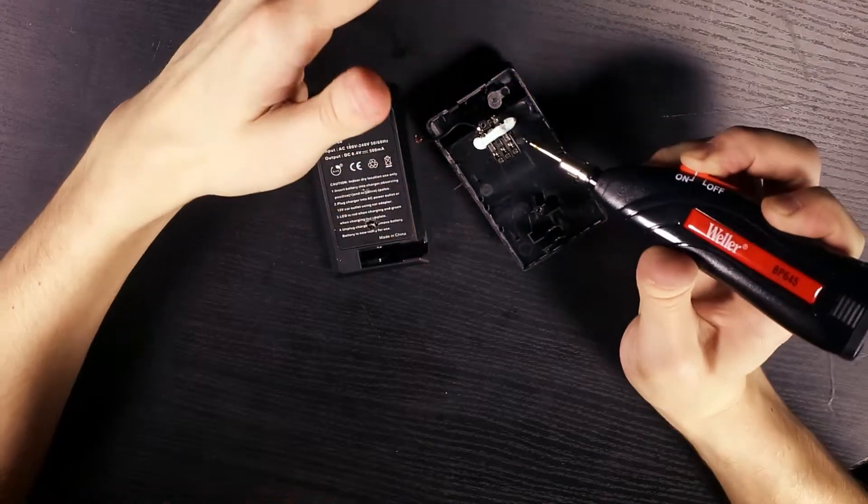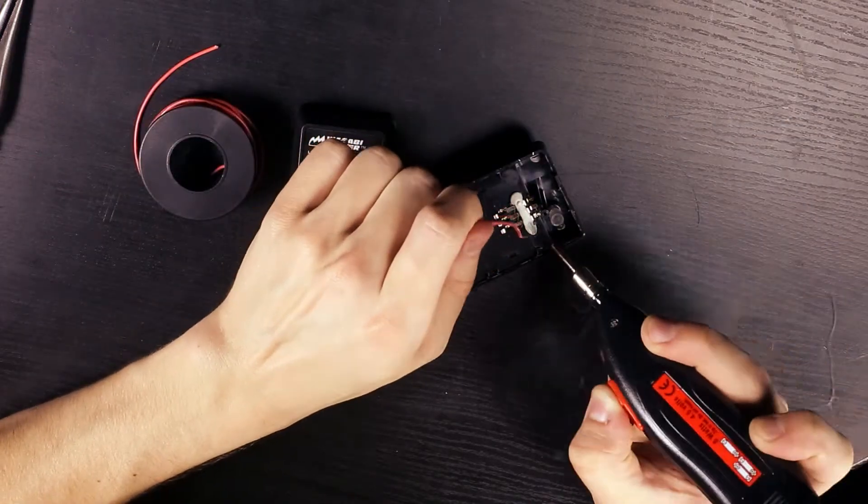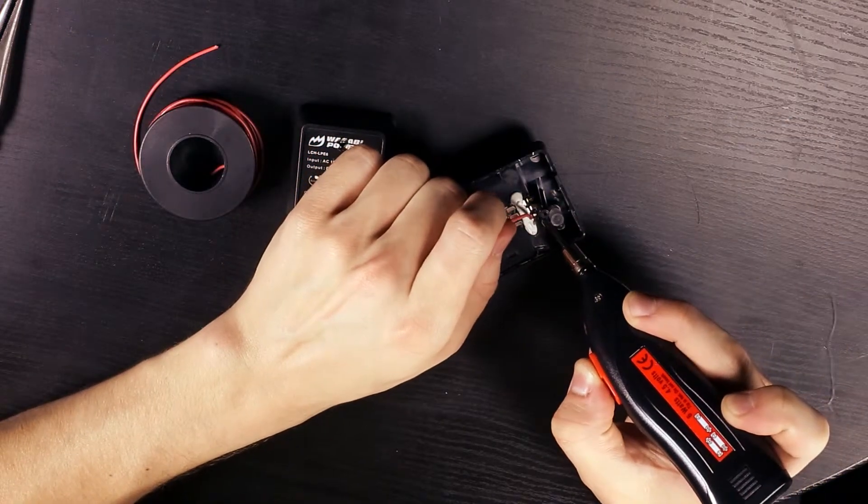Forcefully remove the wall plug with a screwdriver as we won't be needing that either. Now desolder the two cables coming out of the back of the faceplate, then replace those with at least two to three inches of the hookup wire.